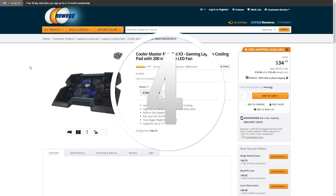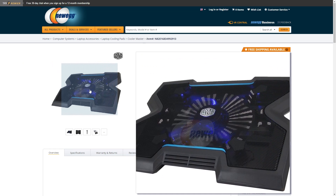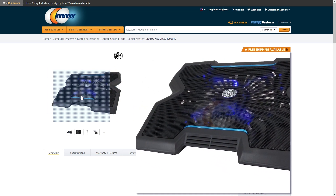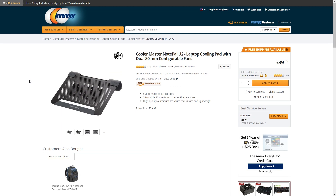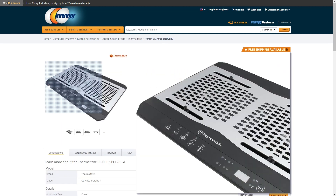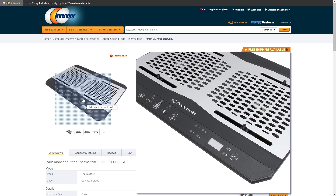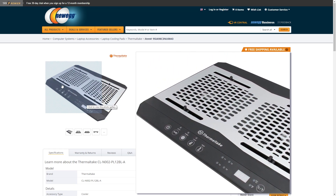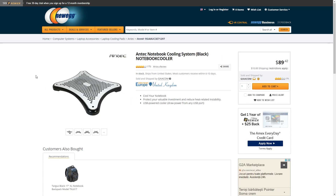Number 4, invest in a cooling pad. I'll start by saying that I'm not a big fan of cooling pads, but I will admit that there are certain models on the market which do a good job. Prices here range from $20 to $100 for the top dogs. I suggest getting something with large fans as they displace more air and are quieter. There's all sorts of nifty features on some cooling pads, but certainly there is no lack of options.